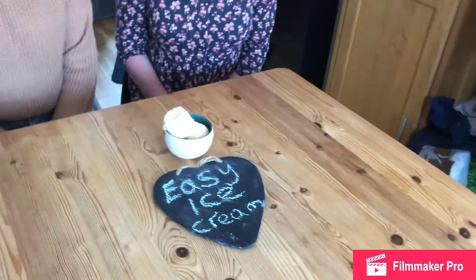So here's our lovely easy vanilla ice cream that we've made. We hope that you guys have enjoyed our video — if you have, please like it, and if you're new to our channel don't forget to subscribe. And don't forget to press the notification bell. Bye!